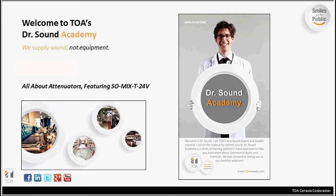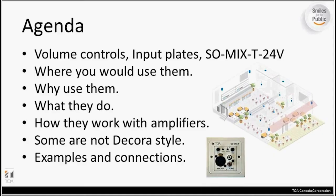This webinar, as Kyla mentioned, is all about attenuators featuring the SOMIX-T, the newest addition to our product line and something I'm very excited to see come to our product line. It's been a handy little problem solver and we will discuss some of the features and benefits of it a little later on here in the webinar. The general agenda for today is about volume controls, input plates, and the SOMIX-T, and where you might use each of these things.